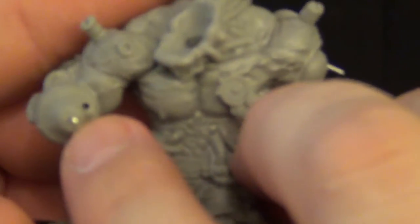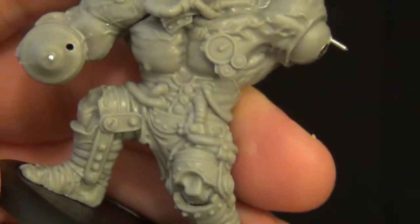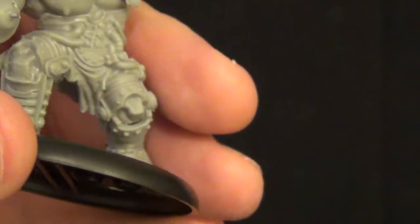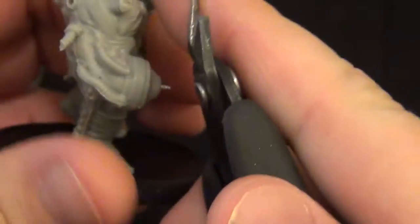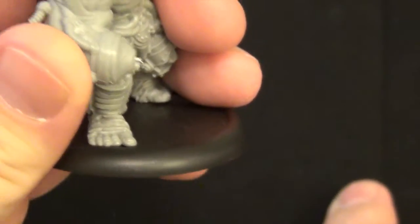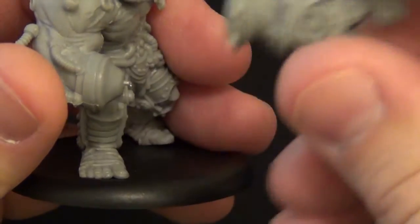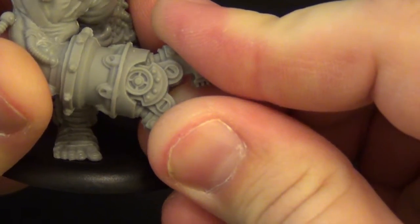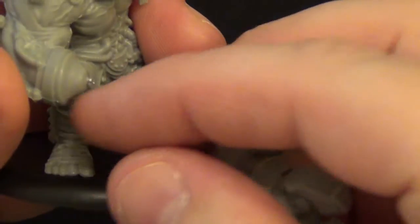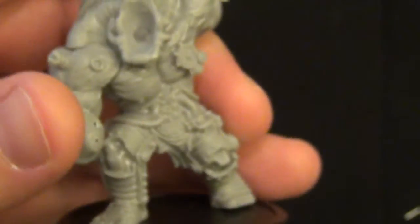Normally what I would do is drill out a point and then place a pin inside. I use just a small paper clip in there like that, then clip part of that off so it's just barely showing. Then I take whatever part I'm going to magnetize — just take the wonderful claw hand here, press it into place, which leaves a mark on the inside. Then I take a drill bit and drill out that hole.